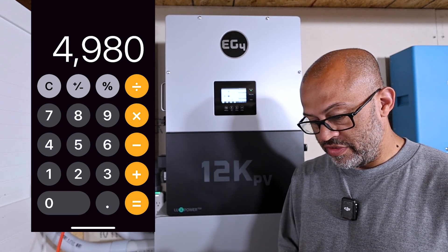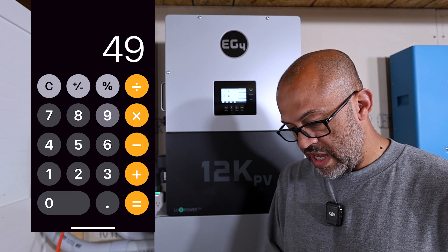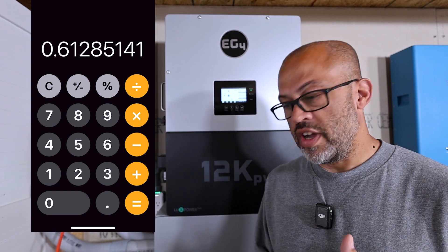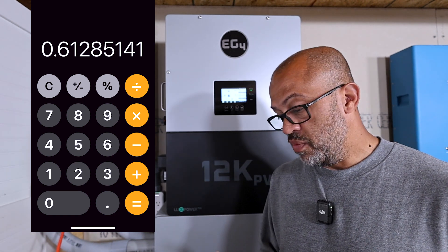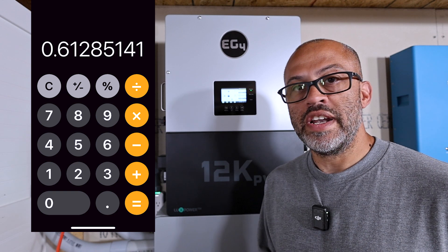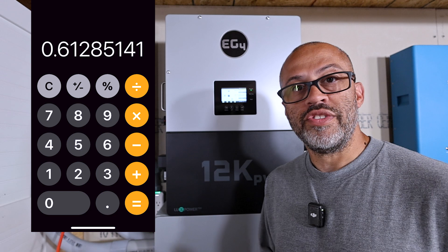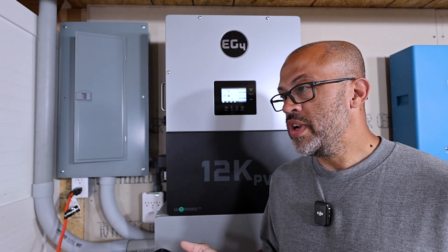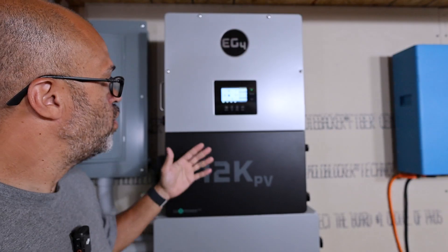So 3,052 divided by 4,980 — that's about 61% efficiency here in the afternoon, and there's cloud cover going in and out. When you have solar it's not always going to be perfectly sunny, but after 4 o'clock still getting 61% efficiency — that is pretty good because it's nowhere near the middle of the day when you'd get your best numbers.